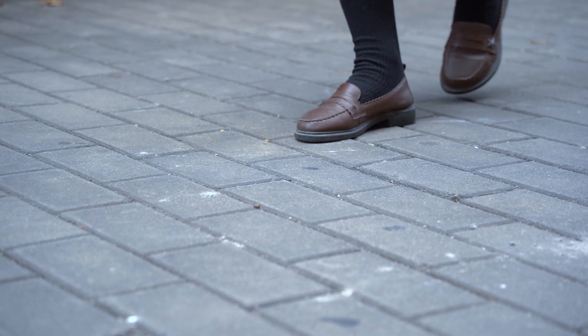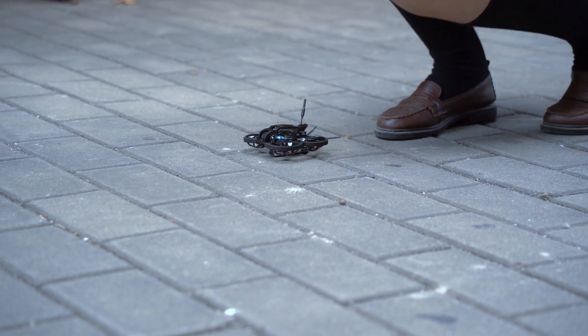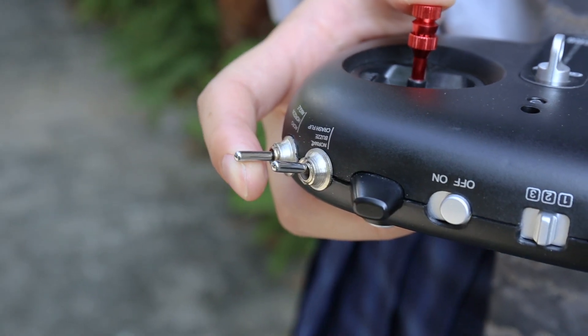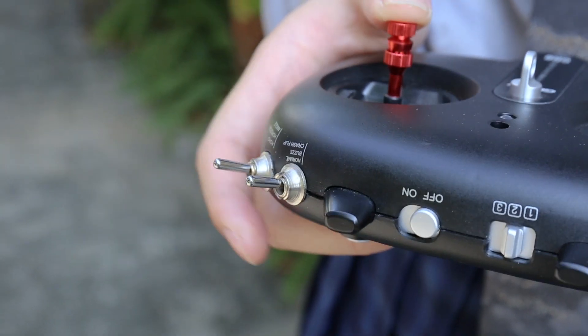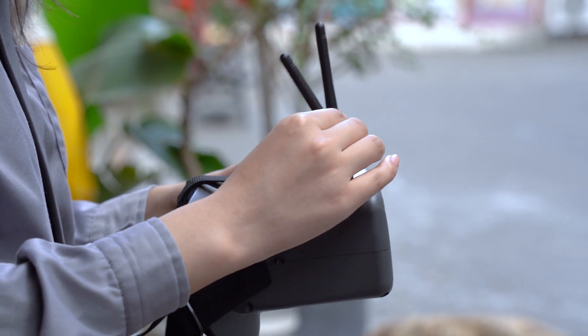It is recommended to make the first flight in a wide, well-signaled outdoor area. Before takeoff, set the remote control mode switch to self-stabilizing mode. After, open the foldable antenna of the goggle.